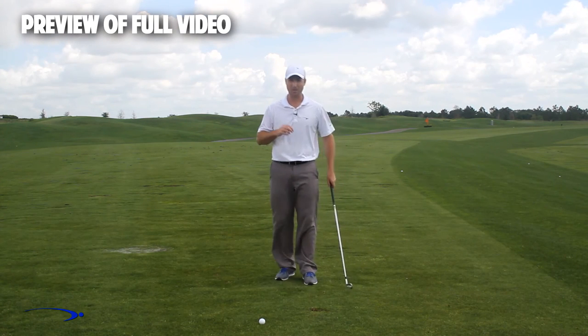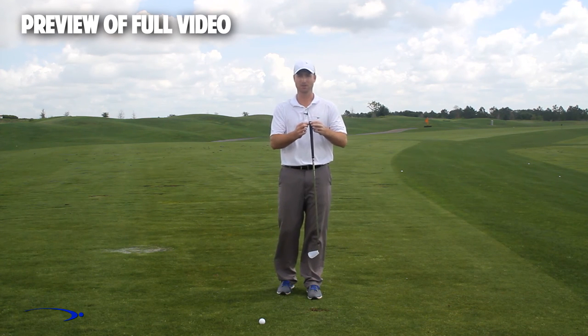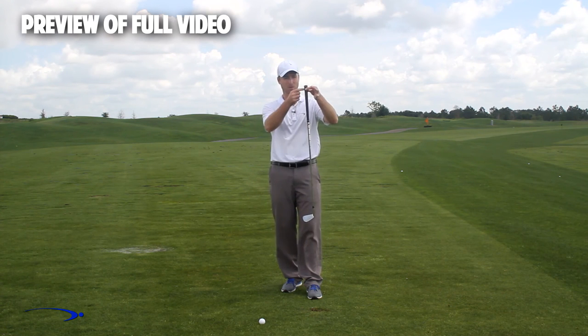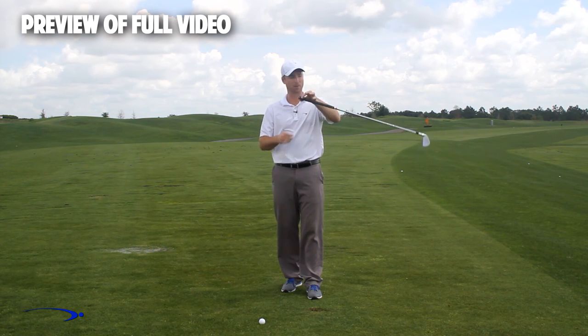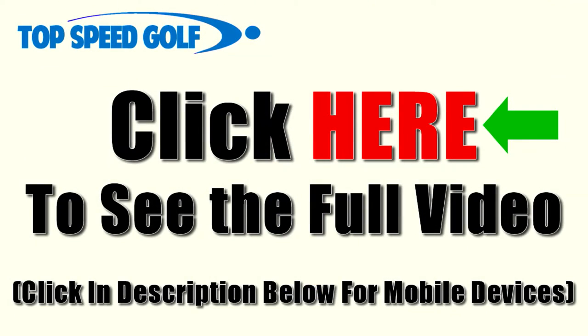So a three-step drill here. As we get started with this, I want to remind you that the fulcrum in this golf club for getting a massive amount of lag is right at the end of the golf club. This is where I want my hinge point to be. I want to use the full length of this club to build lag and then release lag.